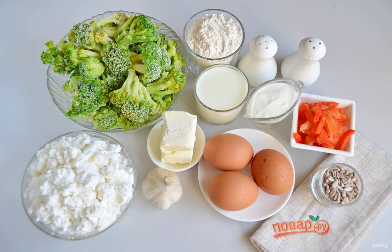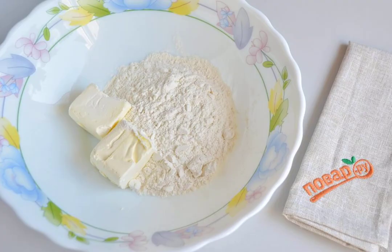Prepare the necessary products. Let's get started. Combine cold butter with salt and flour. Grind into a crumb. Add water and knead the dough.